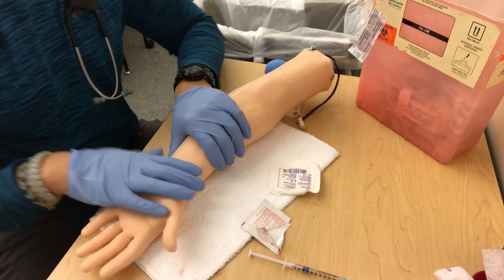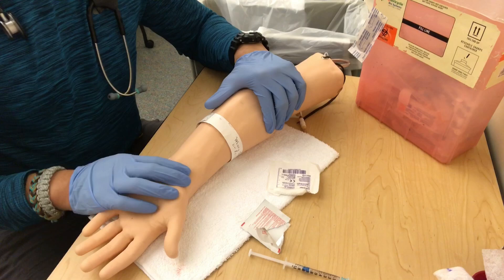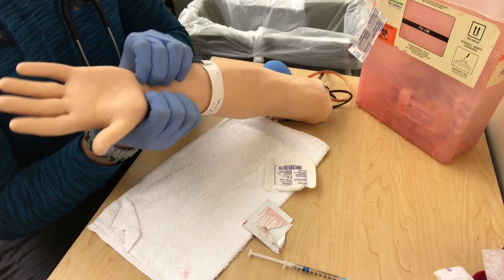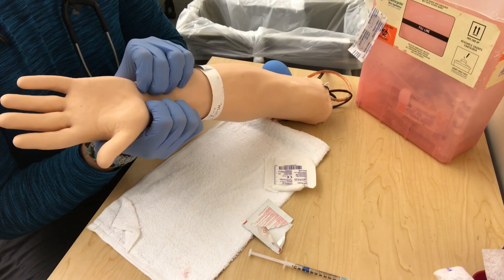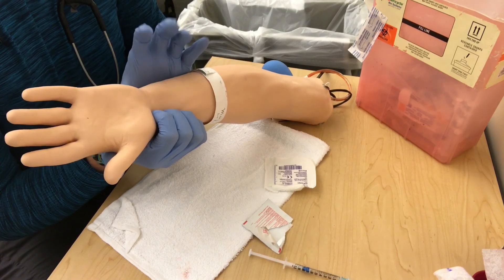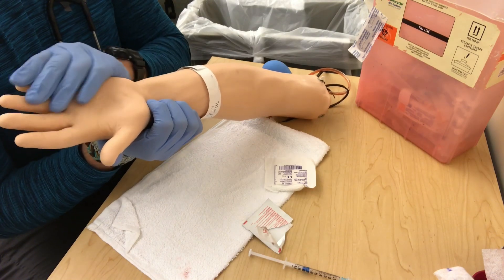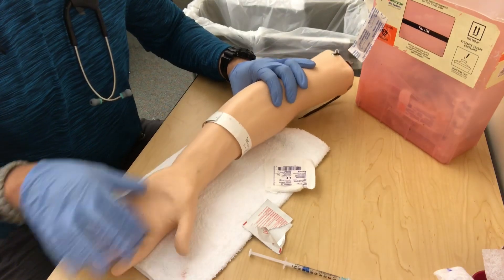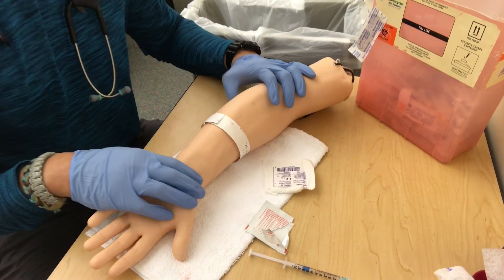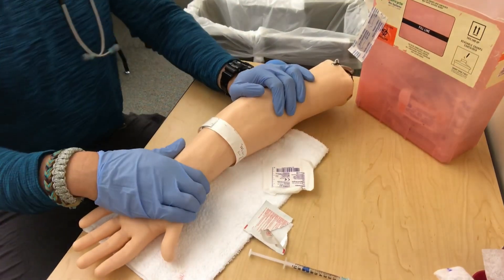We're basically checking for collateral blood flow from the ulnar to the radial artery. We take the arm, occlude both the radial and ulnar artery, and have the patient make a fist and hold it for 30 seconds. Then we release the ulnar — the hand should be white — and we're looking for blood flow returning within 10 seconds, which shows collateral blood flow. Current studies show the Allen's test has limited ability to predict rare ischemic complications — the evidence neither supports nor refutes it — but it's good to know.